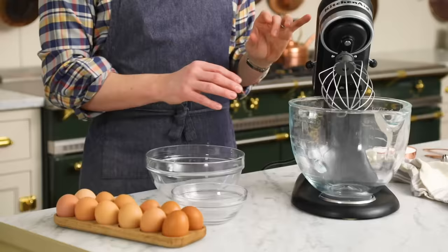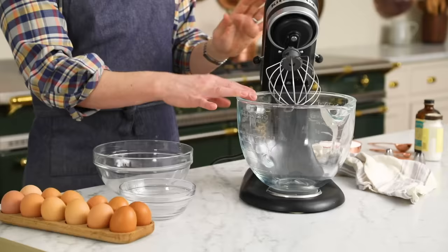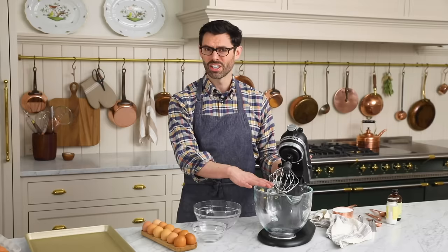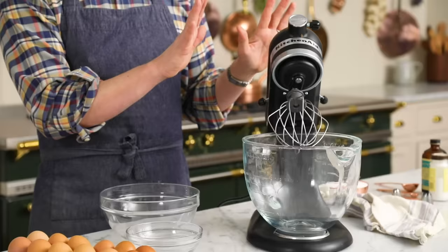First off, make sure your bowl is clean, clean as a whistle. If there is any fat here, you're not gonna have the very best meringue. You'll have meringue still, but it won't be as good as it could be. So just wipe it down with a little bit of vinegar or lemon juice, let it dry, and you're good to go.